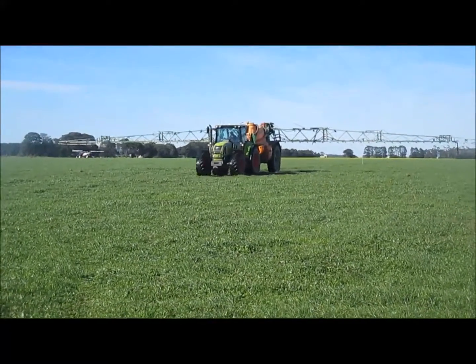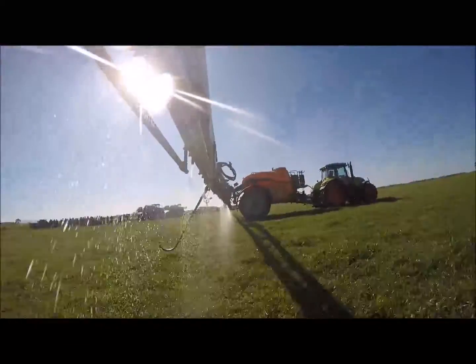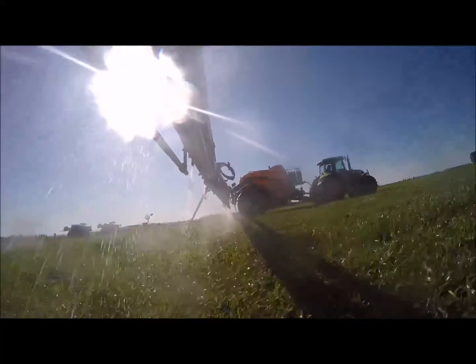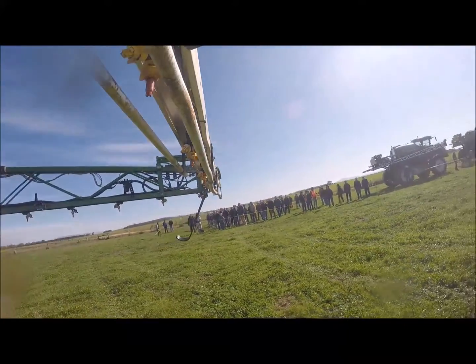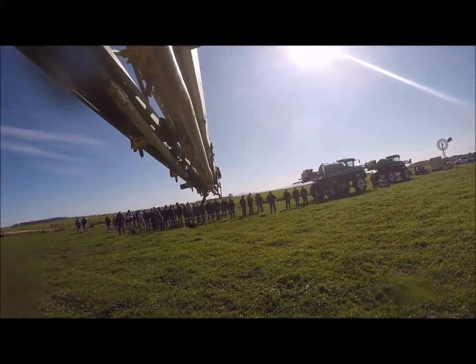Most of the other things that most of the booms have these days. The triplets I find very good. They're always free and easy to turn, and depending on the water rate you're aiming at, to get the right pressure, I can swap between two main ones — the red ones and the purple ones — but I usually run two to three bar, depending on the droplet size you're looking at.